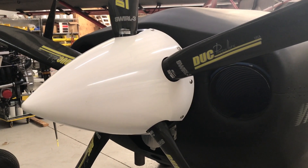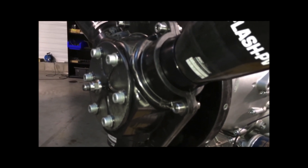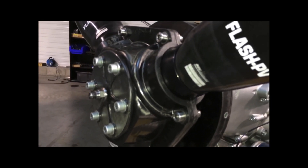So now with the variable pitch prop option becoming available, maybe even for LSA, as you can see, we're moving the propeller blades here.